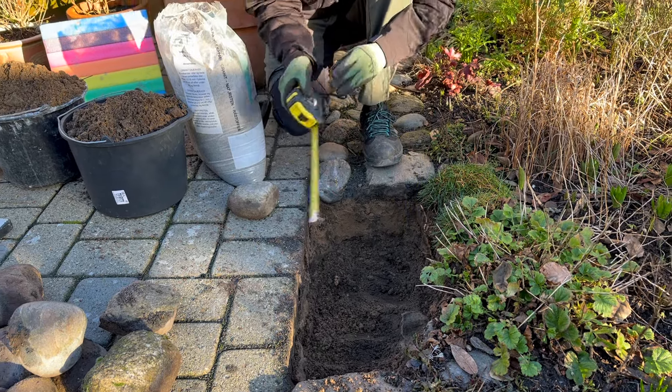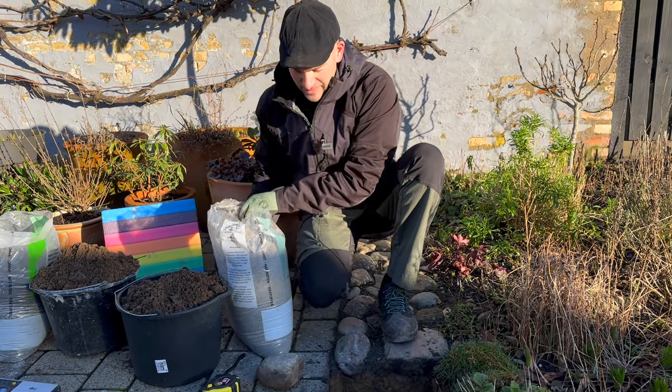Around 20 centimeters down — now we're ready to add our sand.